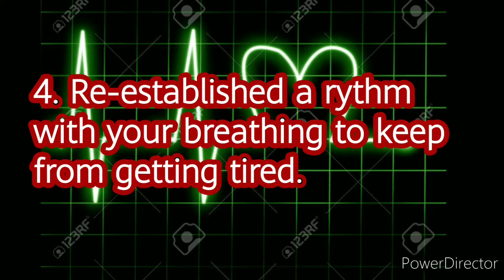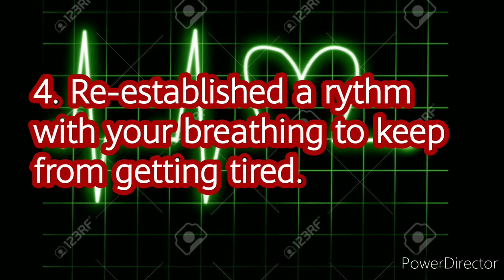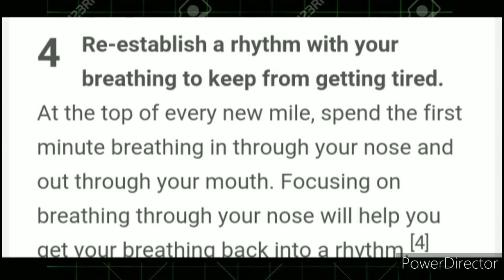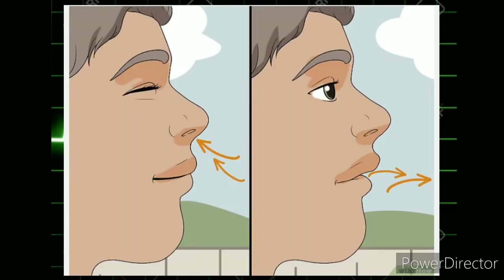Number 4: Re-establish a rhythm with your breathing to keep from getting tired. At the top of every new mile, spend the first minute breathing in through your nose and out through your mouth. Focusing on breathing through your nose will help get your breathing back into a rhythm. When you breathe deeply through your nose, it causes you to breathe from your belly, incorporating your diaphragm, which stabilizes your core and will help you run farther without getting tired.